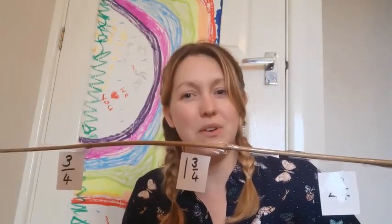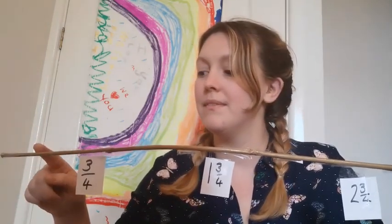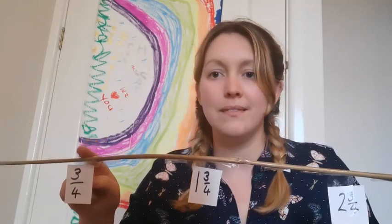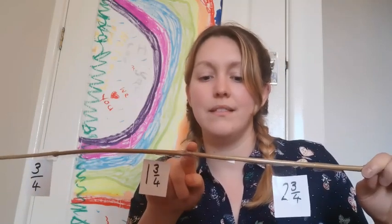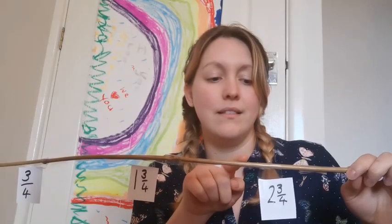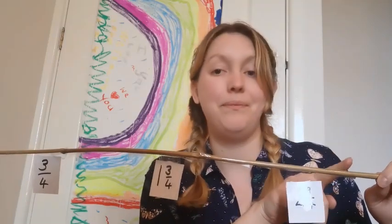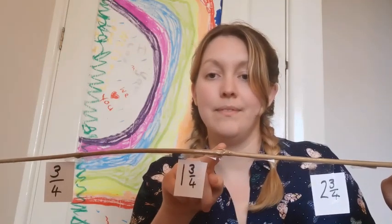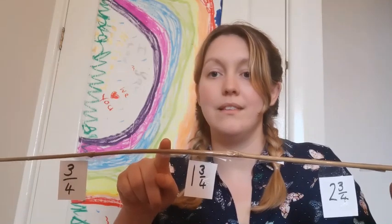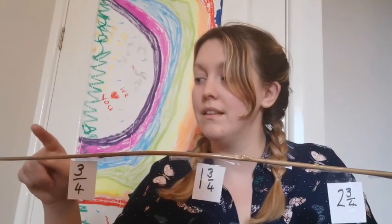Fabulous. Could you have a go at doing that on your own? Three, two, one. Well done. And back down again. Well done — that was absolutely fantastic.